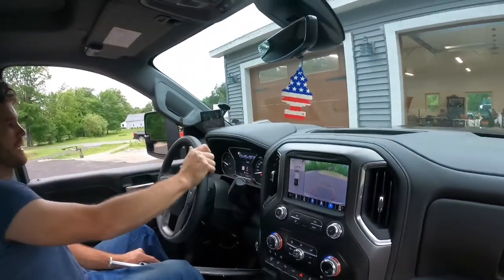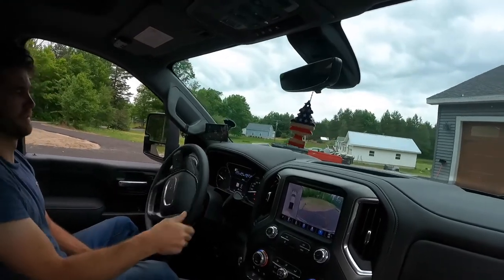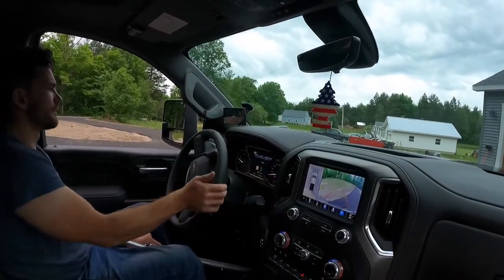I didn't have any check engine lights when I came on. The only thing was my parking brake was on, but I think that has something to do with the battery.